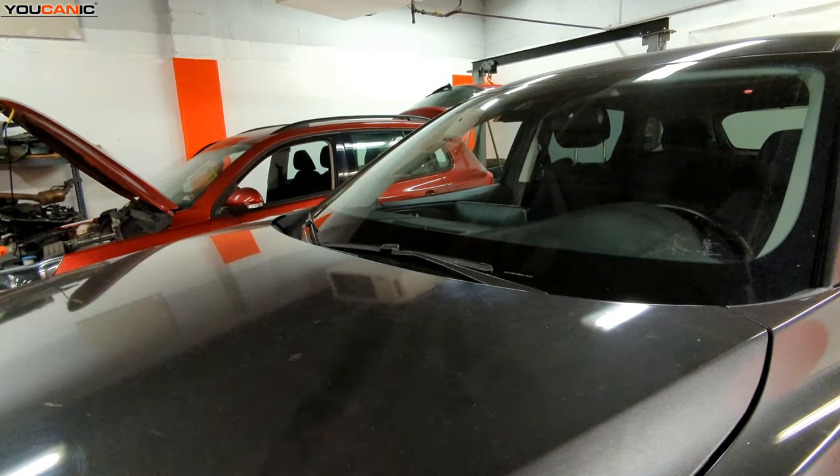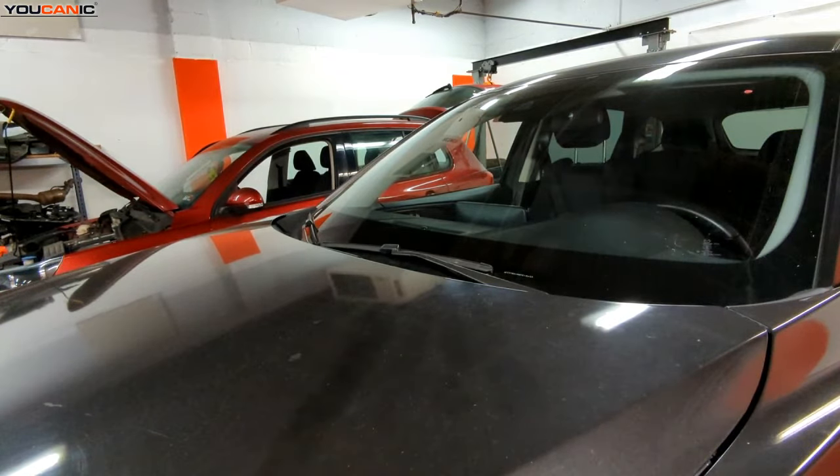Welcome. Today we have a 2021 Mazda CX-9, and on this vehicle we're going to go over the process to change out your windshield wipers. These are your front windshield wipers.